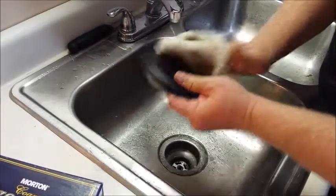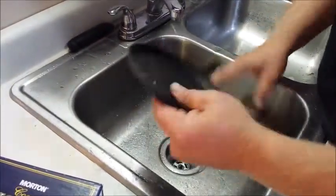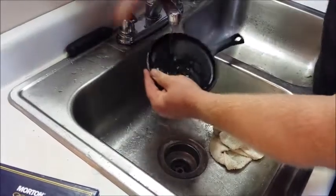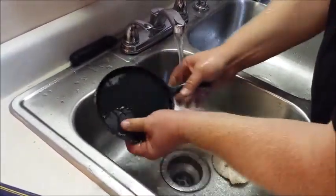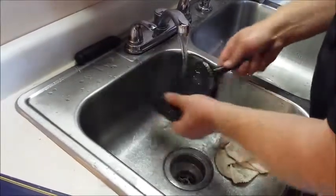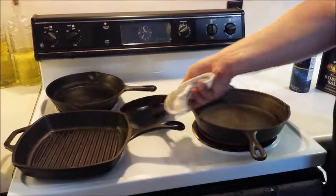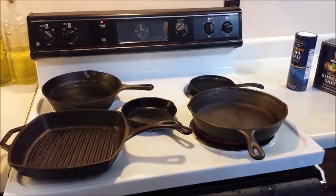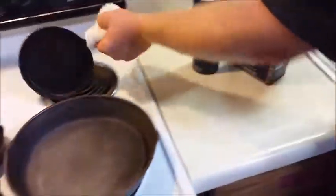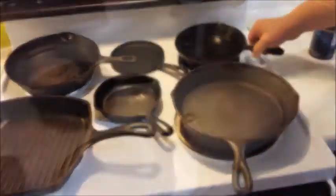Now it'll build surface rust immediately, so we need to go through our regular steps here — rinse this thing off and get it on a burner to finish drying. This one looks pretty good, we'll take this one off. That one goes on in place of it. This little black one's dry now — it didn't take long, it's just a small little pan.